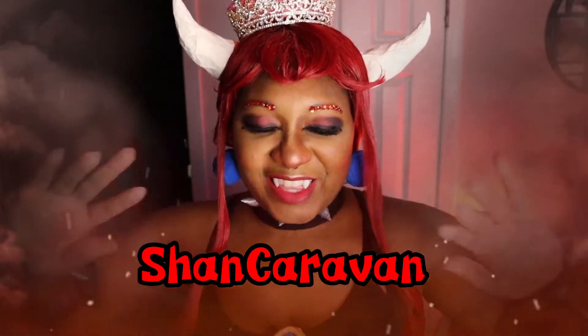I'm Shan Caravan. Welcome to my channel. In today's video, I'll be showing you how I did my makeup for my Bowsette cosplay.